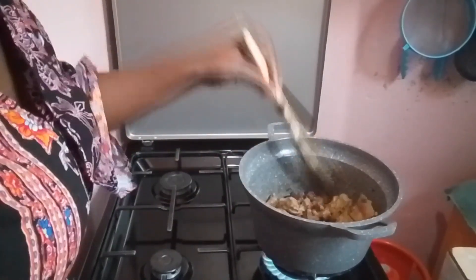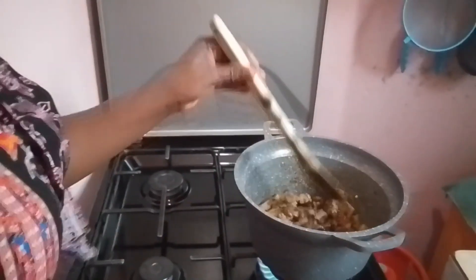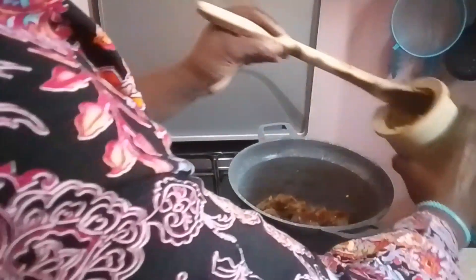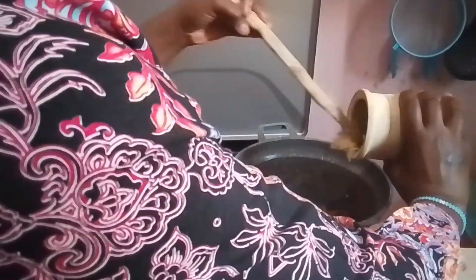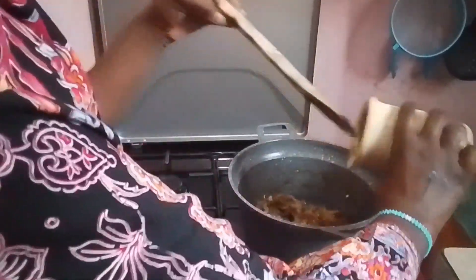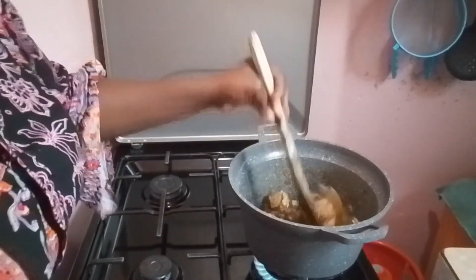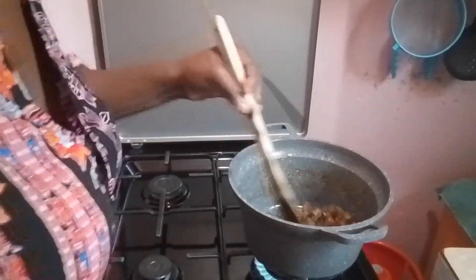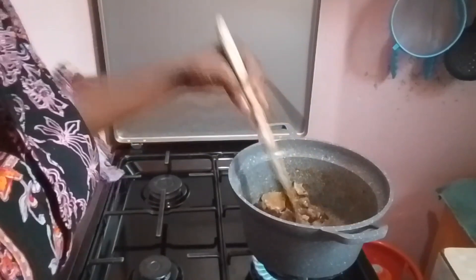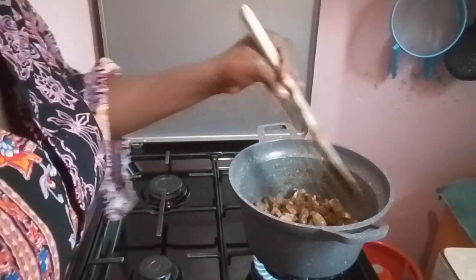My onions are cooked — I hope you can see them. Next I'm going in with my garlic, pounded garlic actually. I cook the garlic until it's slightly browned. I personally don't like the raw taste of garlic, but if you're okay with it you can cook it less. Just cook the garlic to your preference.